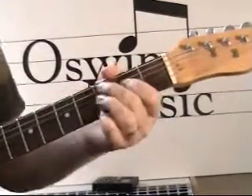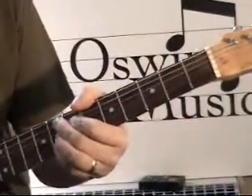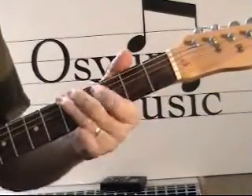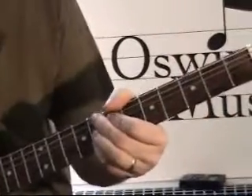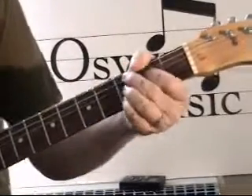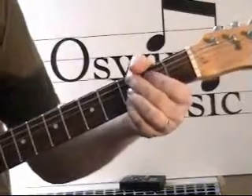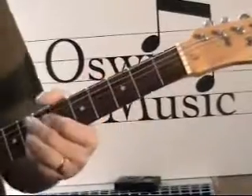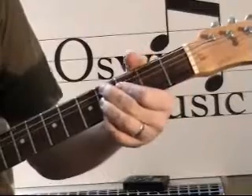I'm going to do it once through. C — bass line — F on the eighth fret — bass line — C9. C9 again. F9. F9. F9. C9. C9. Going to G9 on the tenth fret. F9. Back to C9. And to finish: C sharp 9, C9.